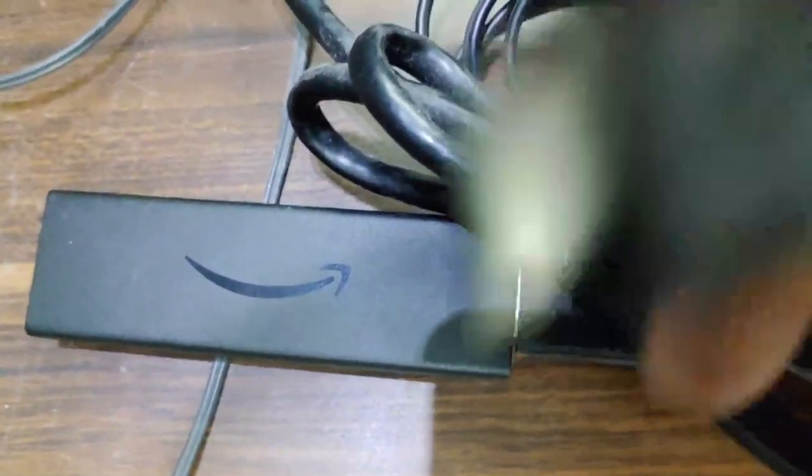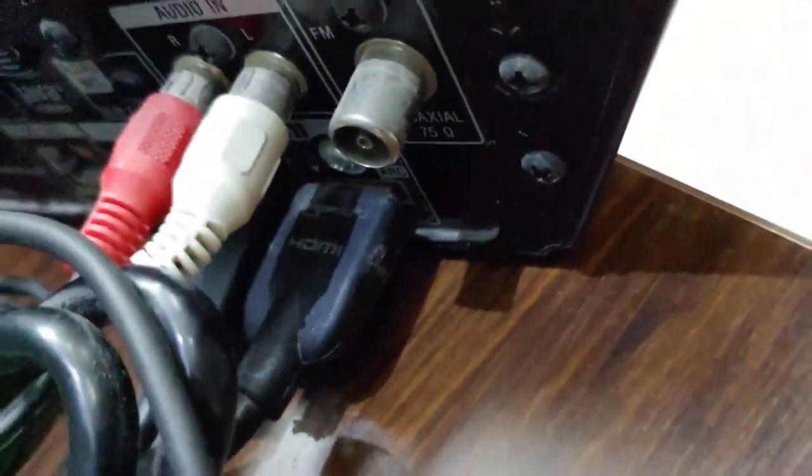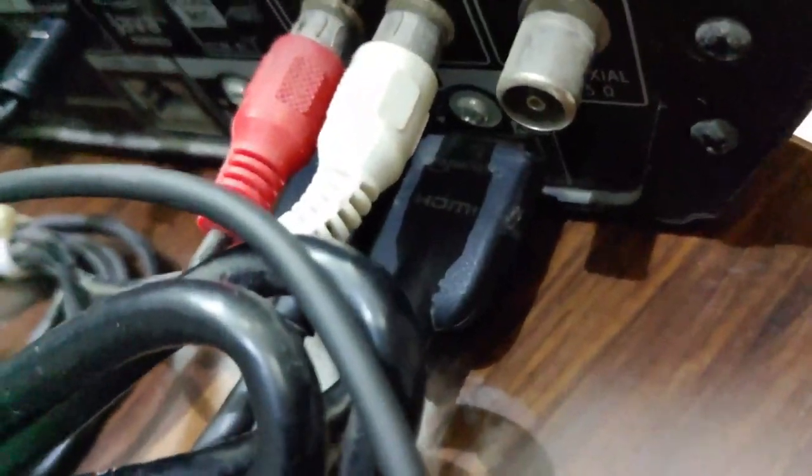Now just power your Amazon Fire TV Stick. I have my Fire TV Stick power adapter here, so I am connecting it. I have connected the Fire TV Stick with the power cord, connected the HDMI with the TV ARC and the home theater ARC, and connected the Fire TV Stick to another HDMI port on the home theater. Let's see when this works.